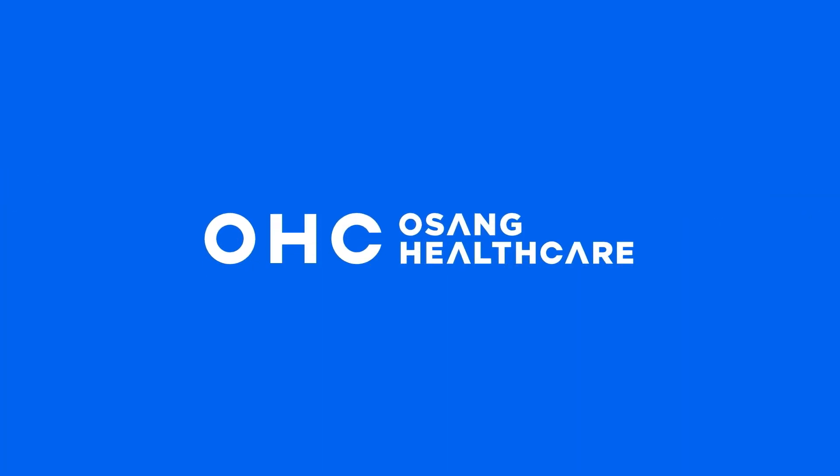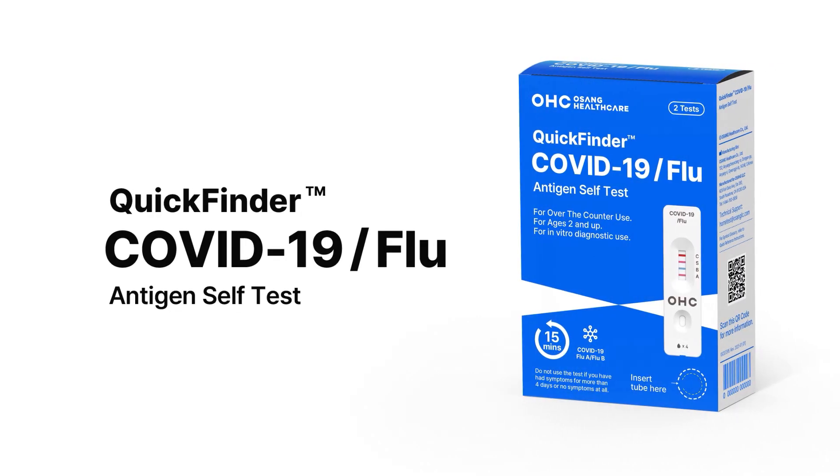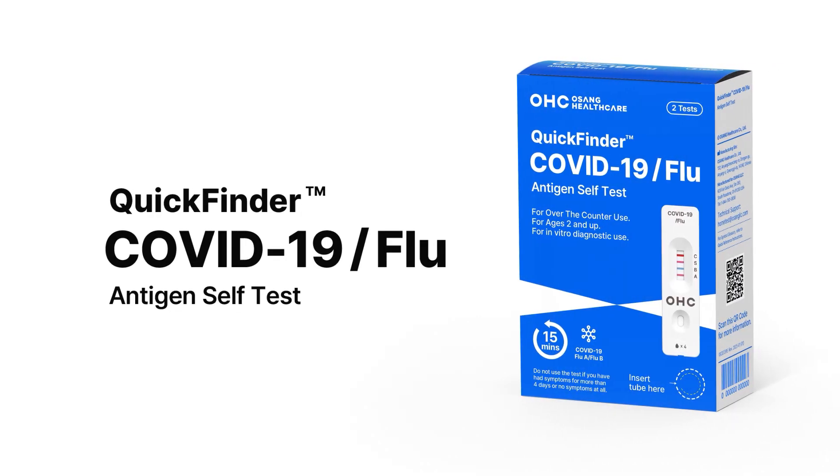Note: all on-screen information is presented through audio content. OHC Osang Healthcare. Today, we are excited to introduce our latest product, Quick Finder COVID-19 and Flu Antigen Self-Test.